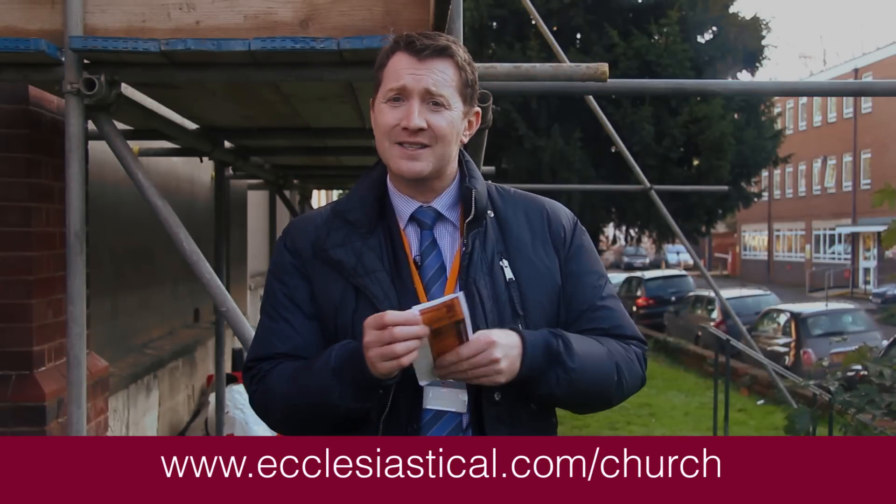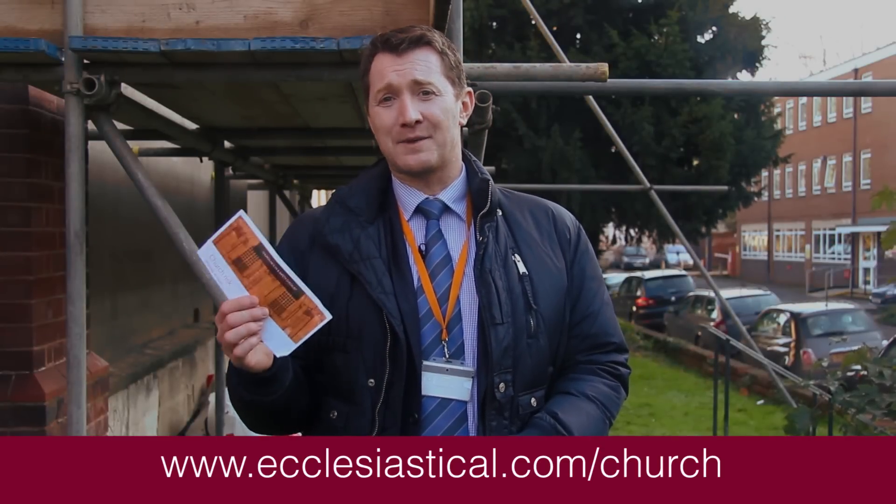For further information or to download a copy of our working at height checklist, please visit the Ecclesiastical Church Matters website.